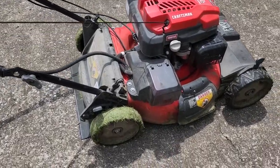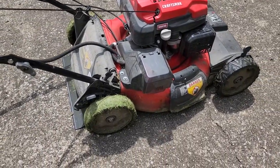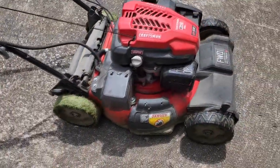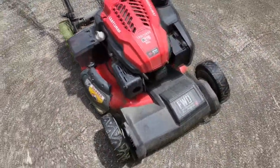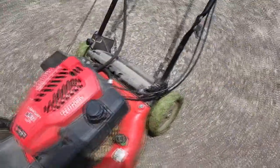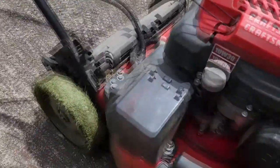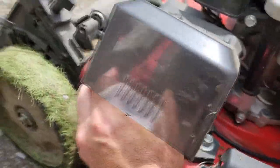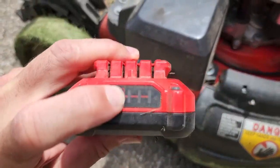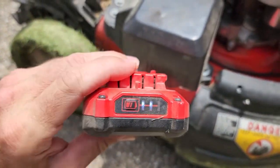An update on the M270 after about a year and a half of pretty hard use. You can see it's been used a lot. The mower itself runs great. The engine is pretty solid and easy to start. My mom uses this several times a week. This battery I charged when we got the mower and it still has two bars left.